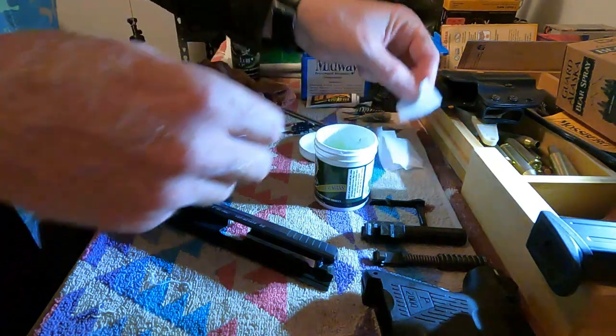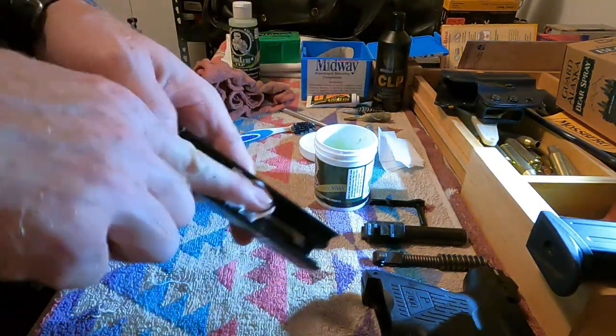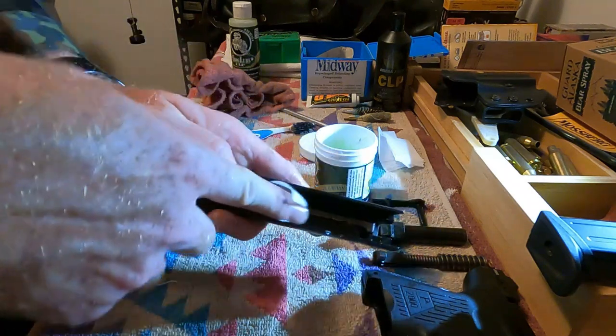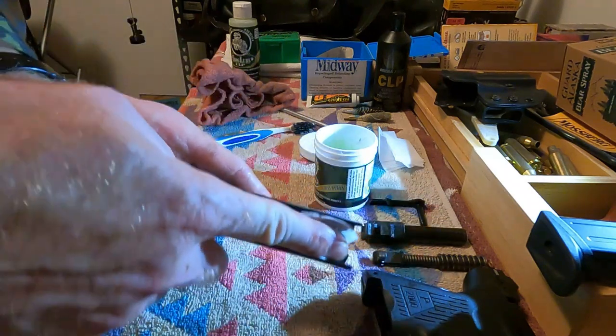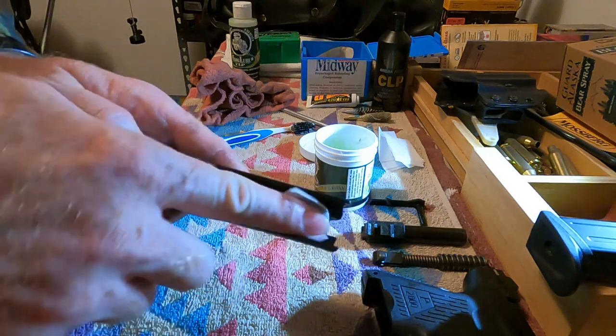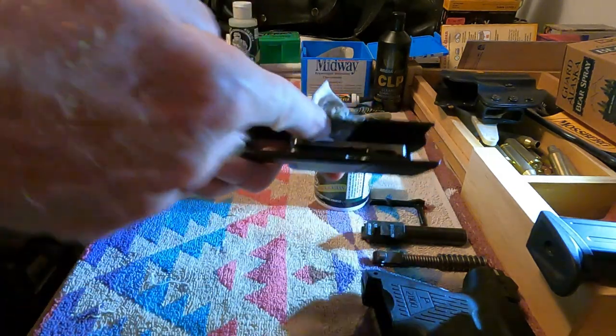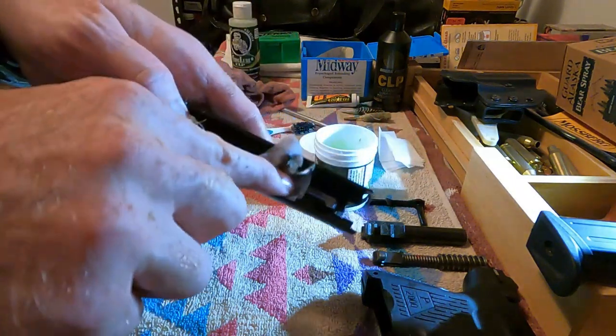Now we're going to take a small cleaning patch and get this little inside area right here clean. This is where the firing pin assembly is and that has got to get clean.